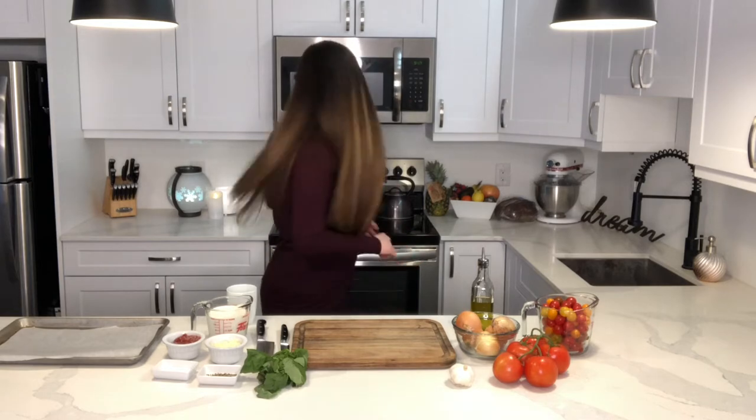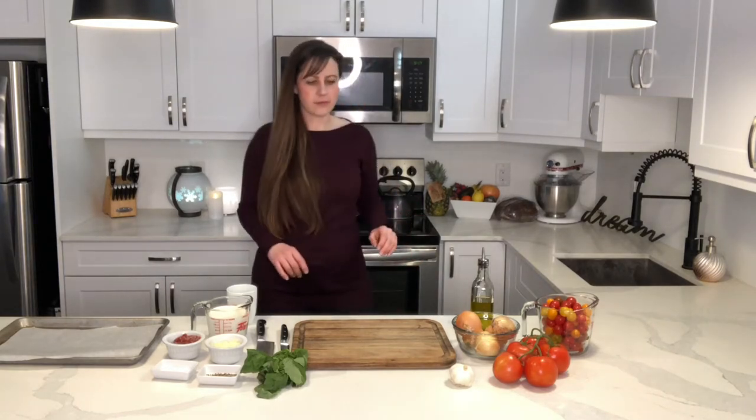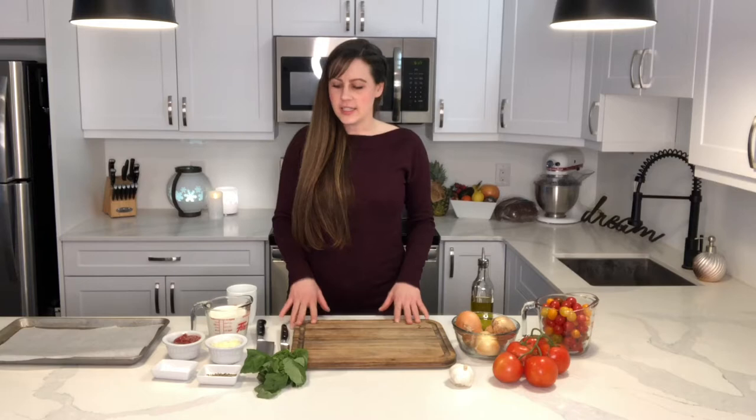We're going to preheat our ovens to 400 degrees Fahrenheit. You can pause the video to gather all of the stuff that you need. Alright, if you have everything ready to go, let's get started.